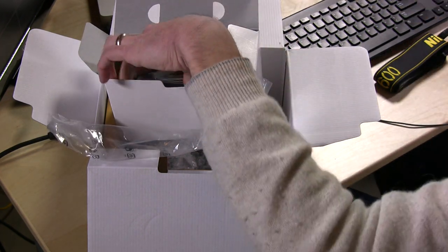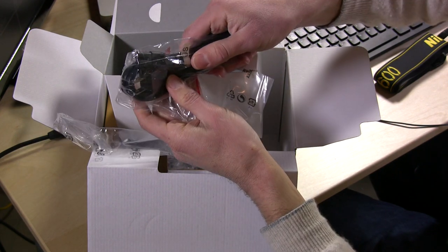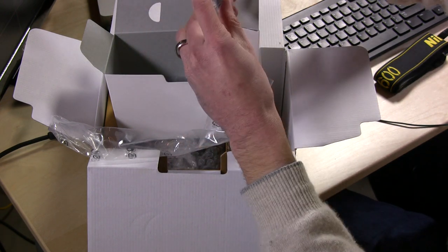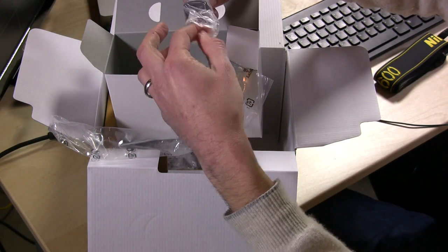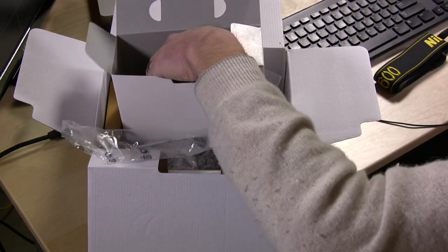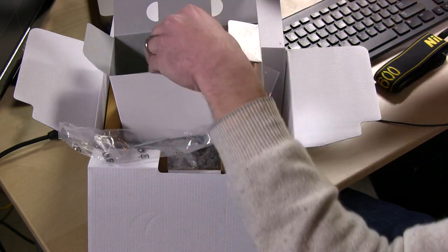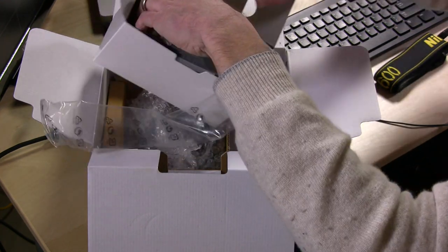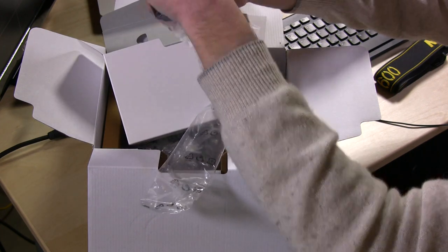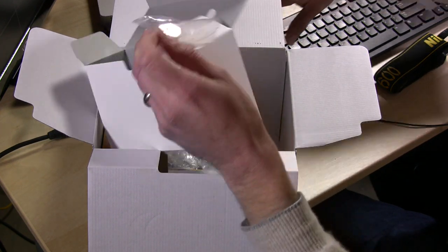We have what looks like a USB cable here, which is fairly standard. There's a power cable for the United States here — a 110 little power adapter which I assume is going to snap on to the battery charger. This actually looks a lot like the D7000 charger, so it looks like they're keeping things consistent.